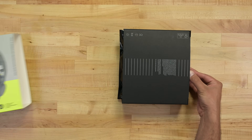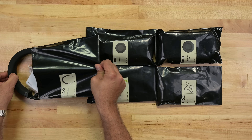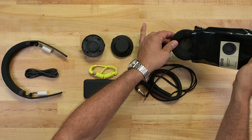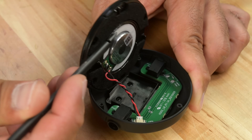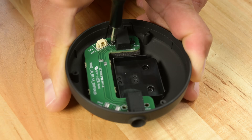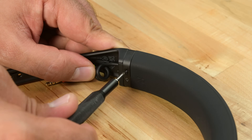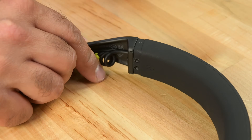Moving on to the AIAIAI TMA2, and this teardown's already done for us. The box came with a modular headband, driver assemblies, cables, and ear cushions. Clearly we're looking at the IKEA school of product design here. There's not much in either ear cup — no battery, no wireless modules. So where's all the processing happening? The Dyson Zone hid some stuff in the headband, so that's where we go next. The headband is made of a rubberized material held in place by metal brackets on two sides — easier to clean than faux leather and sturdier too.